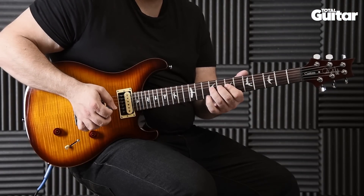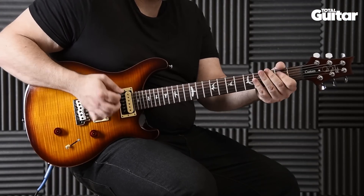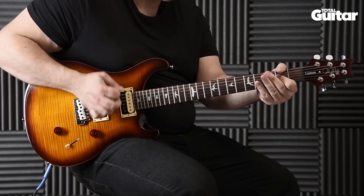Here, we're looking at how to play the riff leading into the verse in this classic track from Guns N' Roses. Remember, they were tuned to E-flat, but we're staying in standard tuning for convenience.